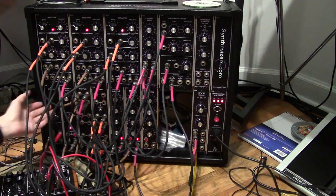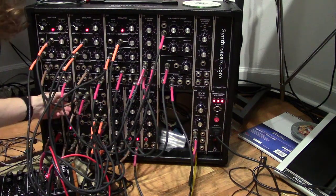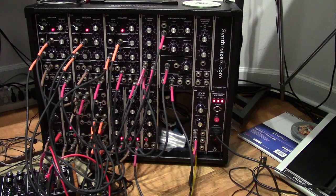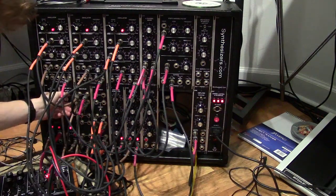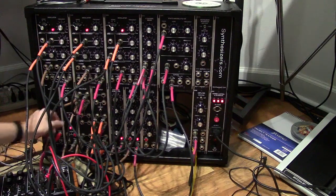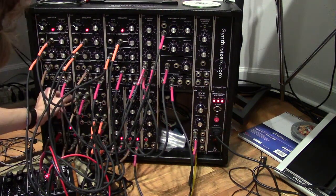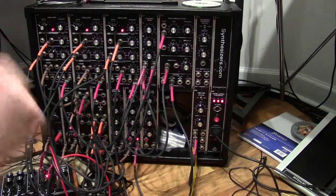His slew limiter — or portamento, or glide, whatever you want to call it — you can actually make it directional, which is kind of cool. Right now I have it set to down, so any time I go up the scale of the keyboard it won't glide. If I go down the scale, it will glide. Any time I go down the scale, it makes it glide up the scale. So you get some really good results — it's just a really cool synthesizer.